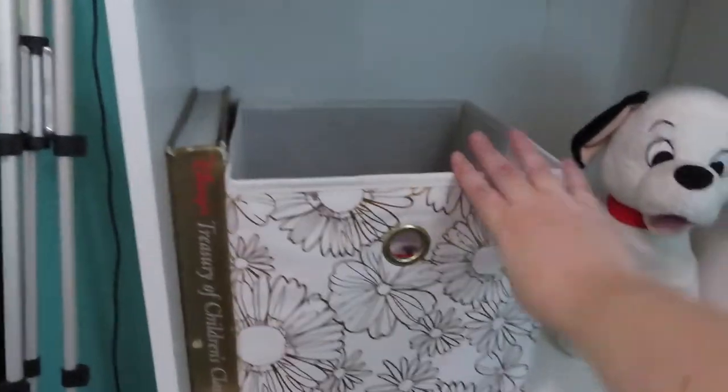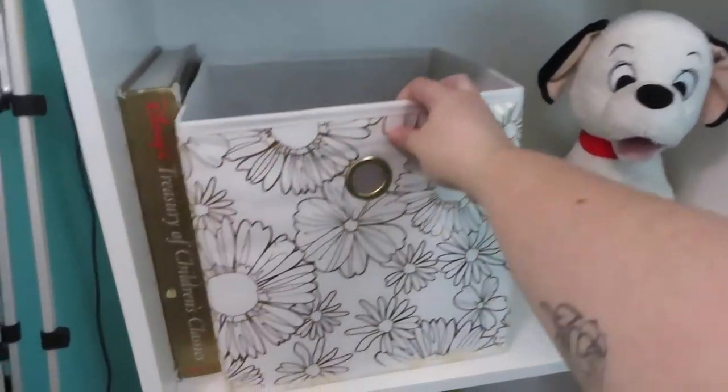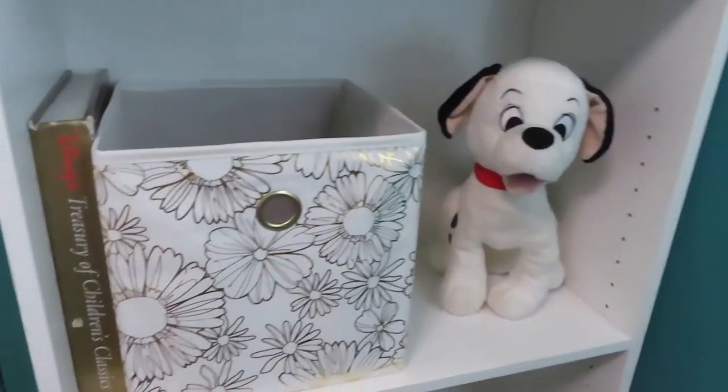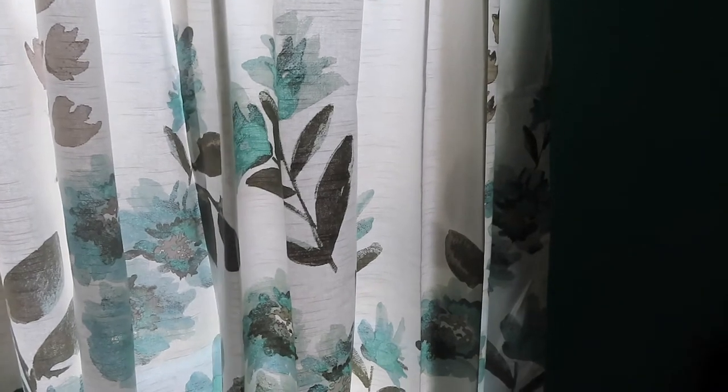And then in this storage container, which is also Mainstays from Walmart, we have all of my extra ears — the ears that are not being used on the bulletin board, just a place to keep them when I'm not in the parks. Then we have a little Lucky stuffed animal from Shop Disney. And then just a couple of my baby blankets. We did add curtains — they are so pretty — and I will put a link to them on the Target website in the description box below.